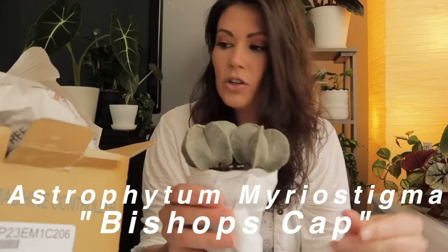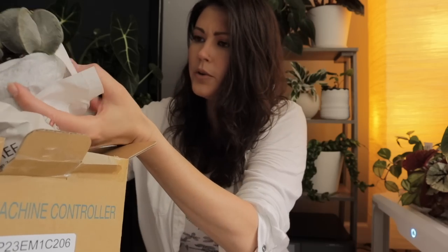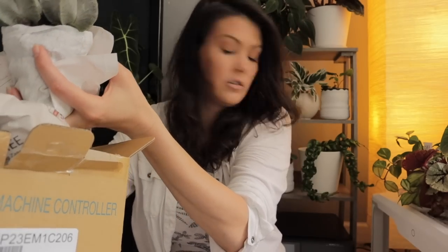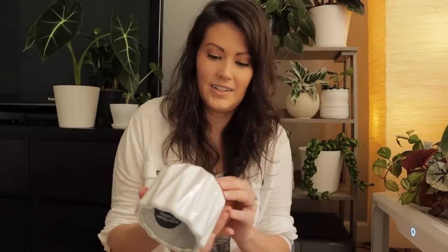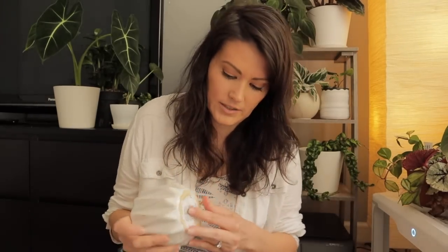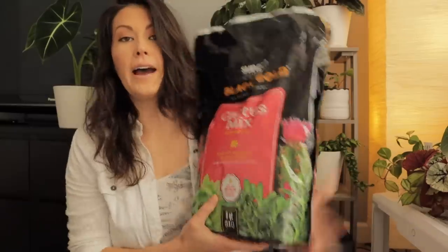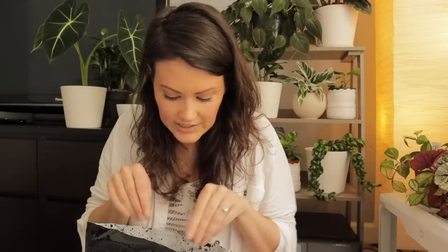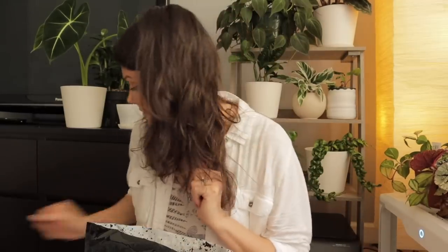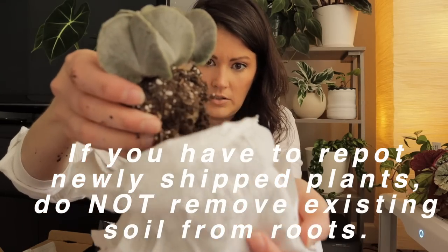It's an astrophytum myriostigma — bishop's cap. It's bare root, well it has soil, so I'm going to get a pot to put this baby in. Always handy to have extra pots on hand. I also have some cactus mix which I'm going to be using for this astrophytum. It's got good roots!